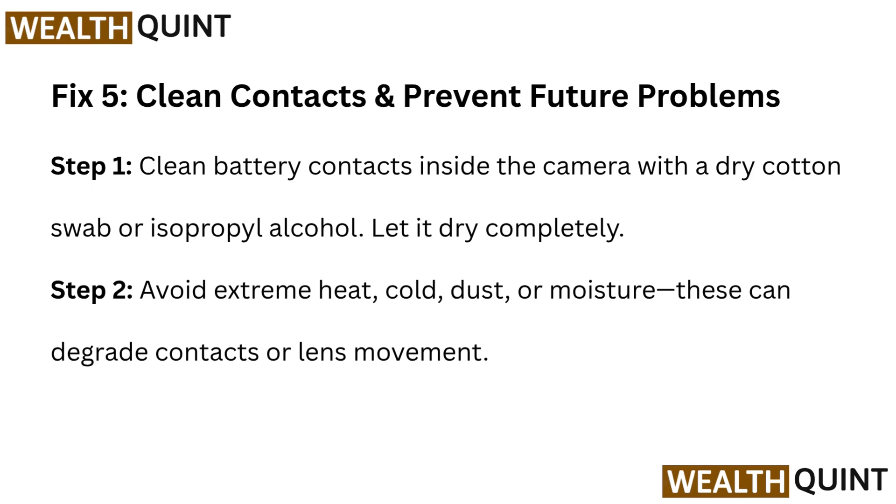Fix 5: Clean Contacts and Prevent Future Problems. Step 1: Clean battery contacts inside the camera with a dry cotton swab or isopropyl alcohol, and let it dry completely. Step 2: Avoid extreme heat, cold, dust, or moisture, as these can degrade contacts or lens movement.